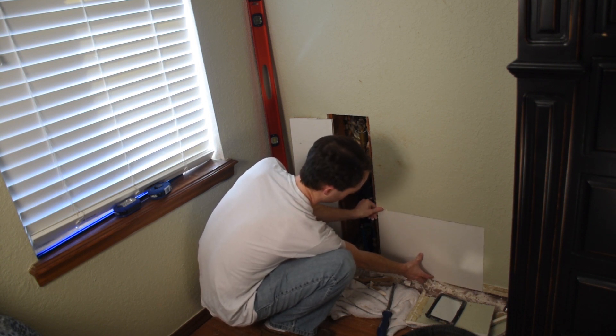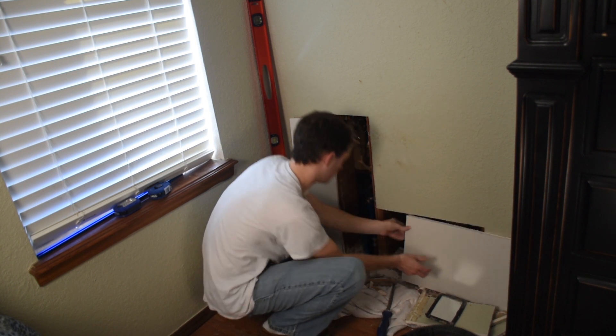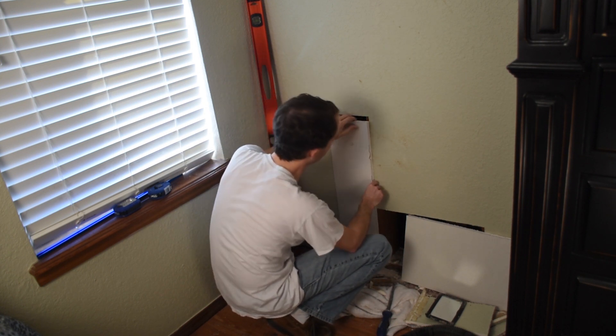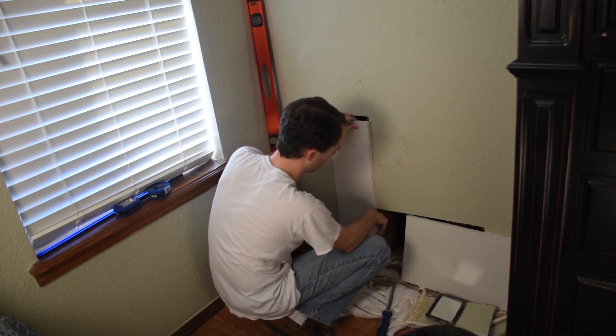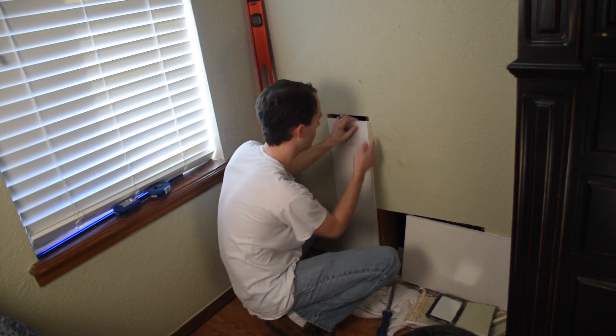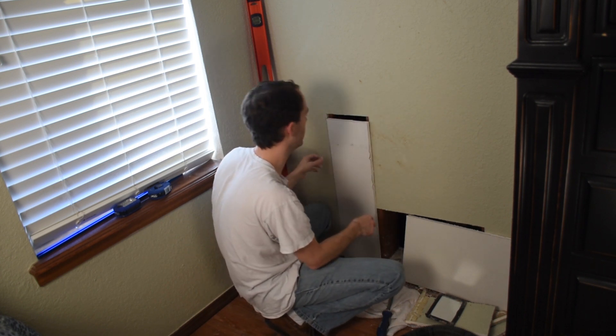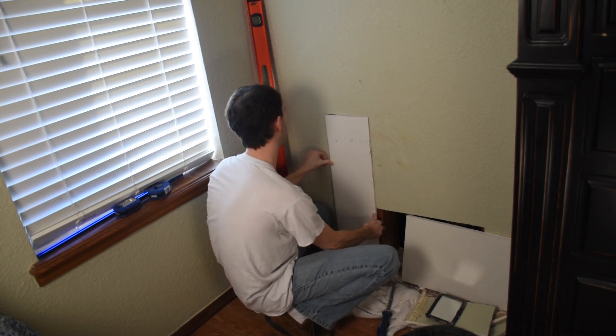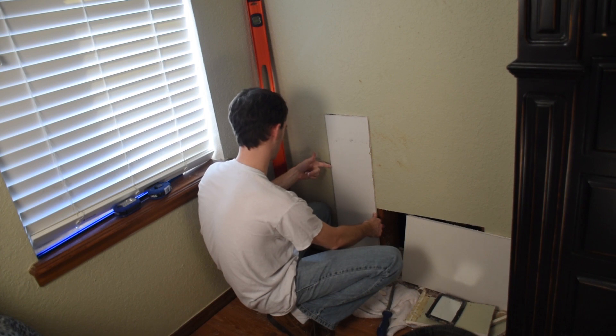This one here is going to go like so — that looks pretty good. This piece here I measured twice, cut once, and it doesn't quite fit. It's a little tight right here. I could force it in, but I don't want to damage the sheetrock on either side. So I'm going to trim this piece just a little bit.